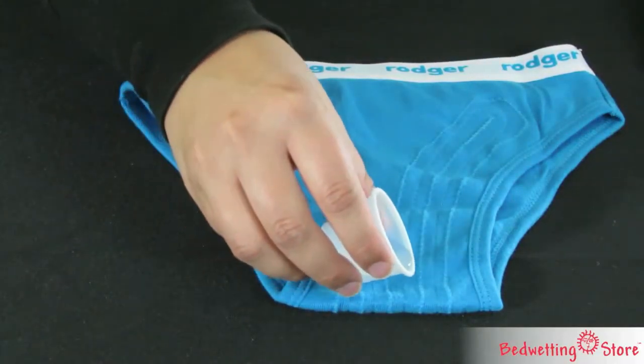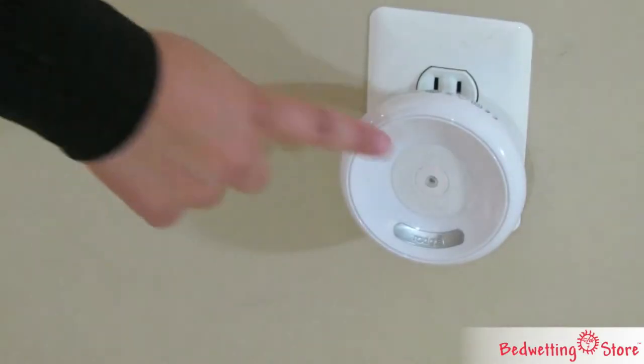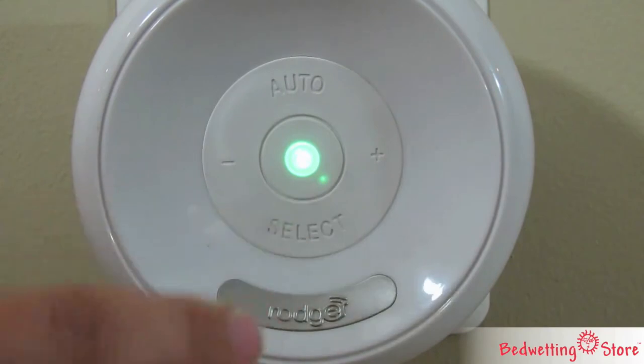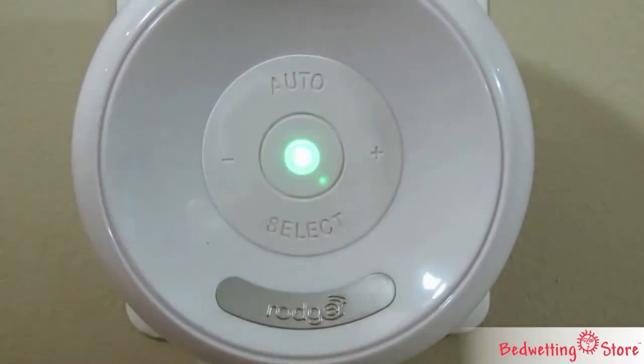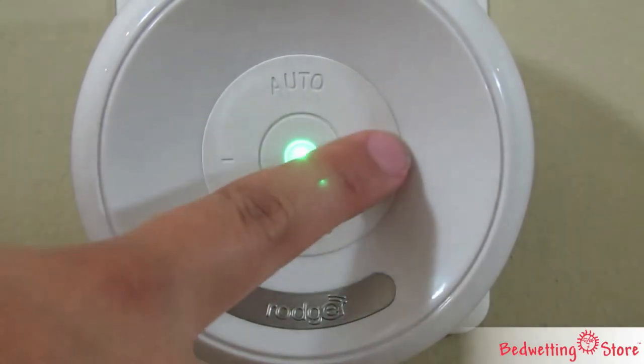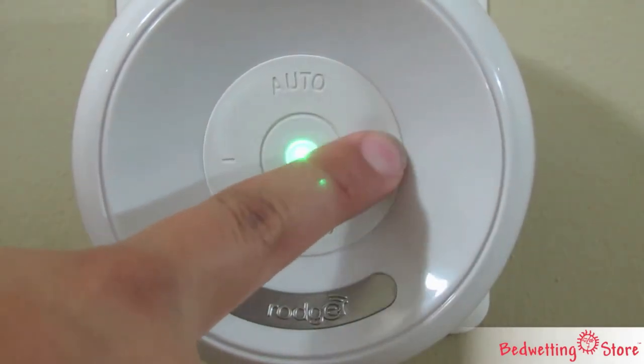Your child will have to get up and out of bed to turn off the alarm. You can select one of eight different tones or set it up to random. To adjust the volume, press the plus or minus button repeatedly. Don't hold down either button or attempt to adjust while the alarm is sounding.